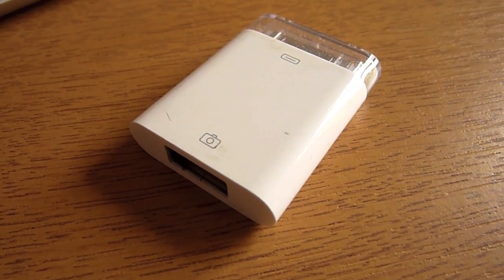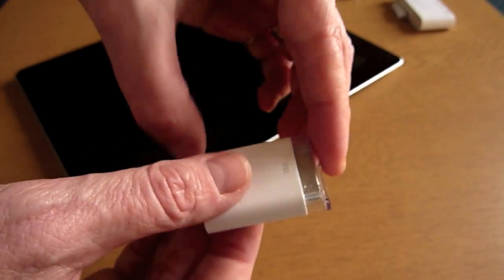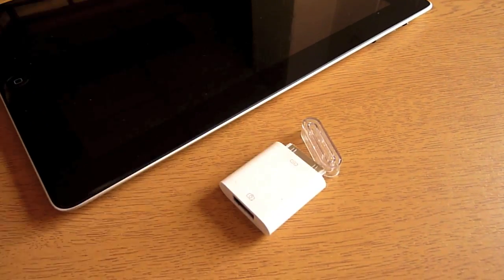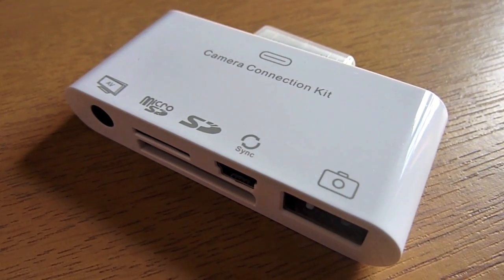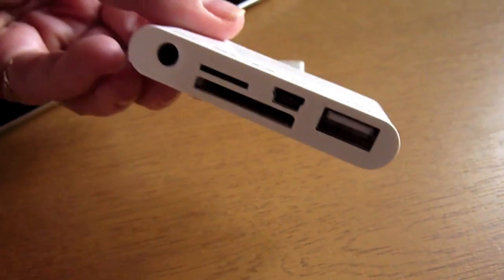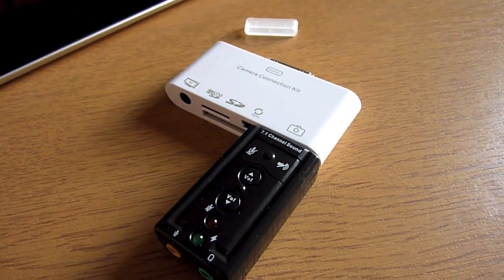For those of you who already own the Apple camera kit adapter, you can also make use of USB sound interfaces, providing that they're iOS compatible. iOS compatibility means the devices require no additional drivers and they meet Apple's specification in terms of power consumption. There are alternatives to Apple's camera kit adapters available which provide additional functionality and are often available at a reduced cost. Here we can see a USB audio interface being plugged into an alternative camera kit adapter.